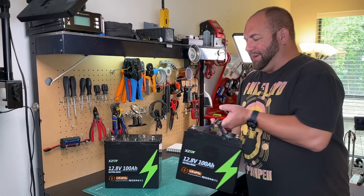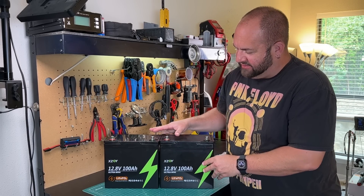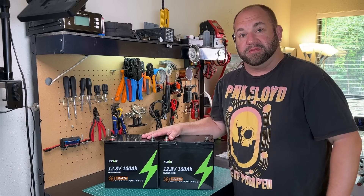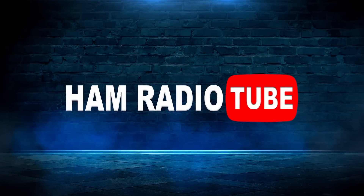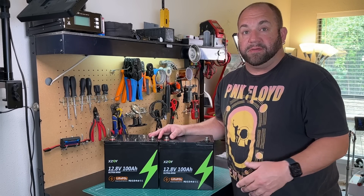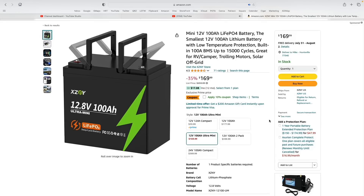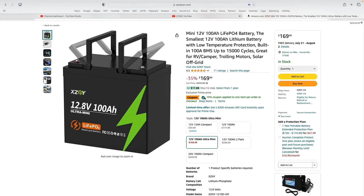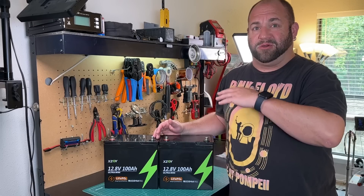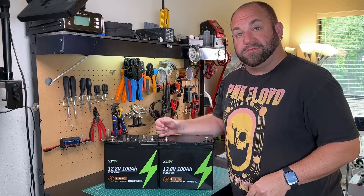We've got not one, but two 100 amp hour batteries from XZNY to test out today. These are the 100 amp hour ultra mini lithium iron phosphate batteries. We're going to take a look at them this time on Ham Radio 2. XZNY contacted me via email and asked if I'd be interested in reviewing these. Right now at the time of filming, these batteries are on Amazon for $169, but there's a 10% coupon that saves you another $17, making these about $165 out the door after tax. Kind of hard to beat the price if they deliver.